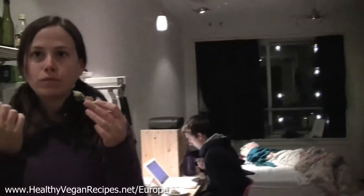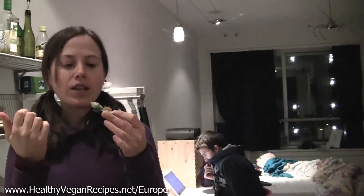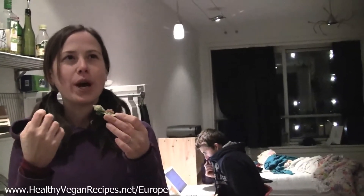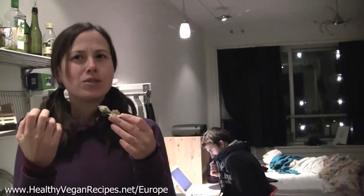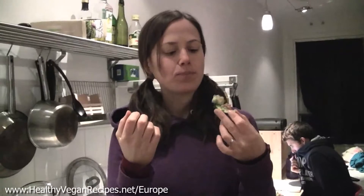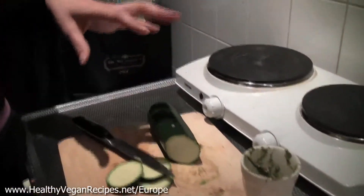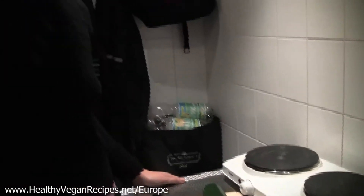I don't eat zucchini raw very much — I usually stir fry it or warm it a little bit — but zucchini is actually really good raw. I think it depends on the zucchini. Sometimes I get them and they feel starchy, even though zucchini is not really a starchy vegetable. If they're raw they can taste that way, but this one's really nice. A friend of mine here taught me to just slice them on a slant so it gets nice and big, and then just put some salt and pepper on it and just eat them like that. It's so good. Salt really helps to soften raw vegetables.